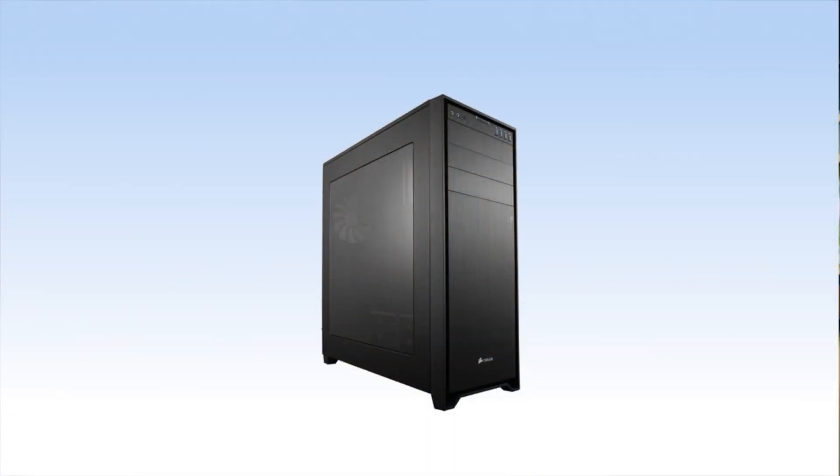To hold all the components I decided to go with the Corsair 750D. This is a full-size ATX case so you'll have more than enough room for any component you wish to add if you ever want to upgrade this $5,000 build. It has a really sleek and simple design, USB 3.0, a lot of expansion slots, and plenty of room for tons of fans.